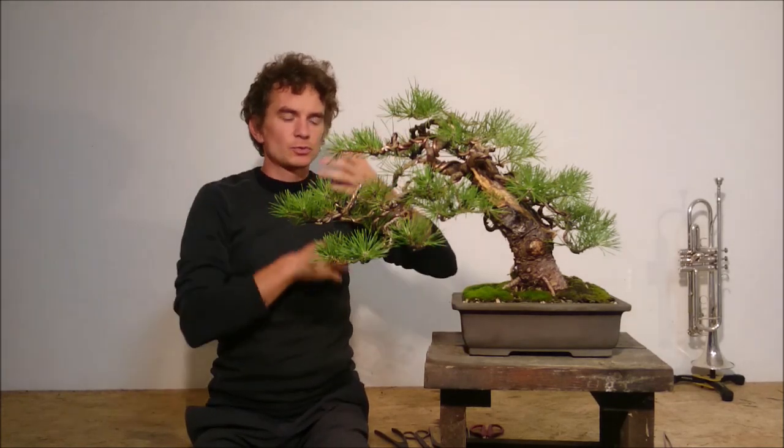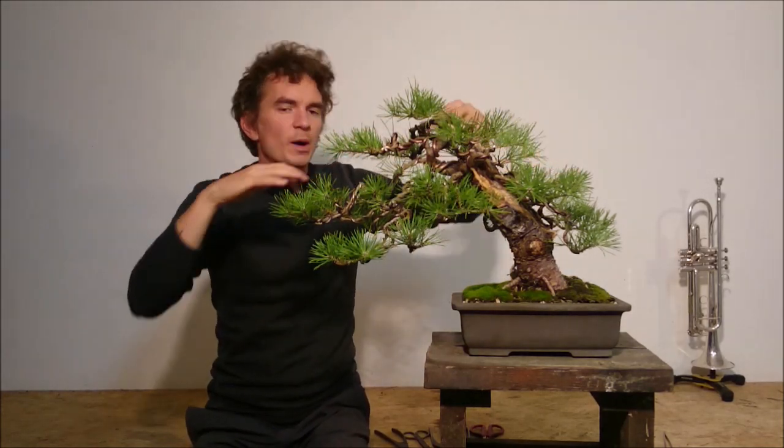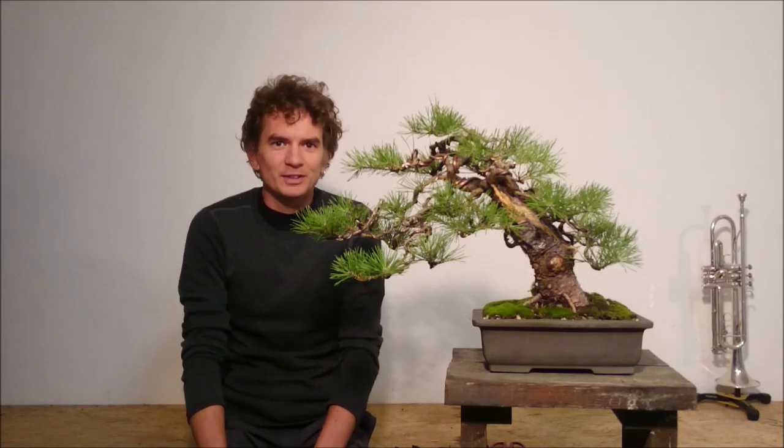I hope this information is helpful to you guys for your own experiments with Scots pines. Thanks to all of my followers, subscribers and viewers of my super dry geeky bonsai video series. Leave me a comment or write me an email — I would love to know your opinions and experiences with Scots pines. Hope to see you soon in another episode. Bye for now!